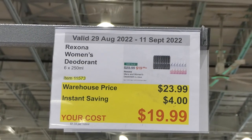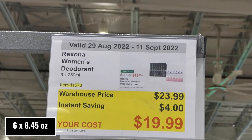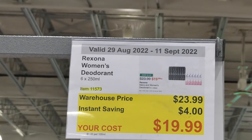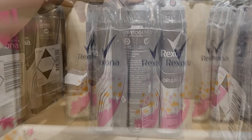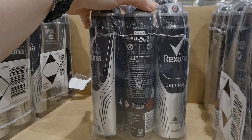Rexona Women's and Men's Deodorant — six 250 ml sprays for $4 off, down to $20, for either the women's or men's variety. Women's is in Sexy Bouquet scent and men's is in Original — both are 48-hour antiperspirant.